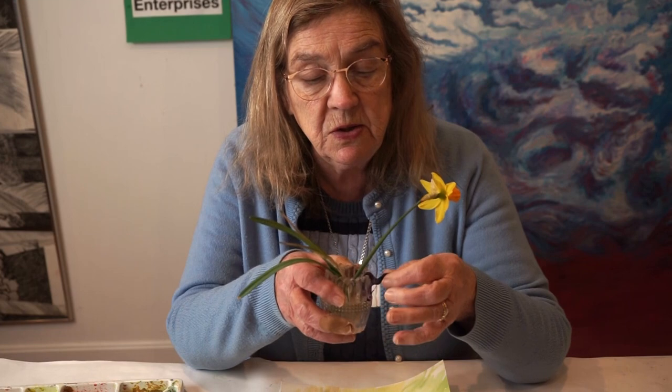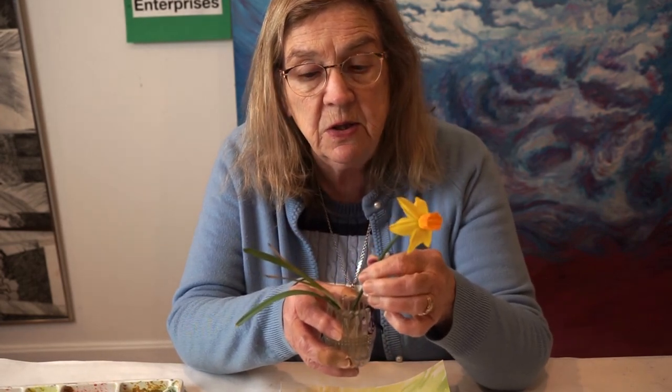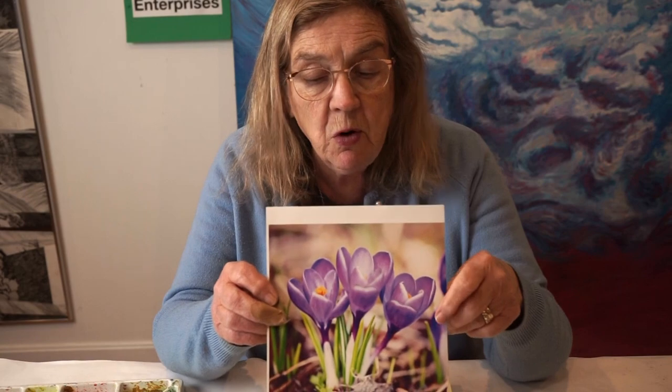We've been working with very simple shapes. Our little crocus has died — there's a little crocus at the end of it — but the miniature daffodil is still in good shape. So we're going to go back to where we left off with the image of the crocus. We started with this image of three crocuses.